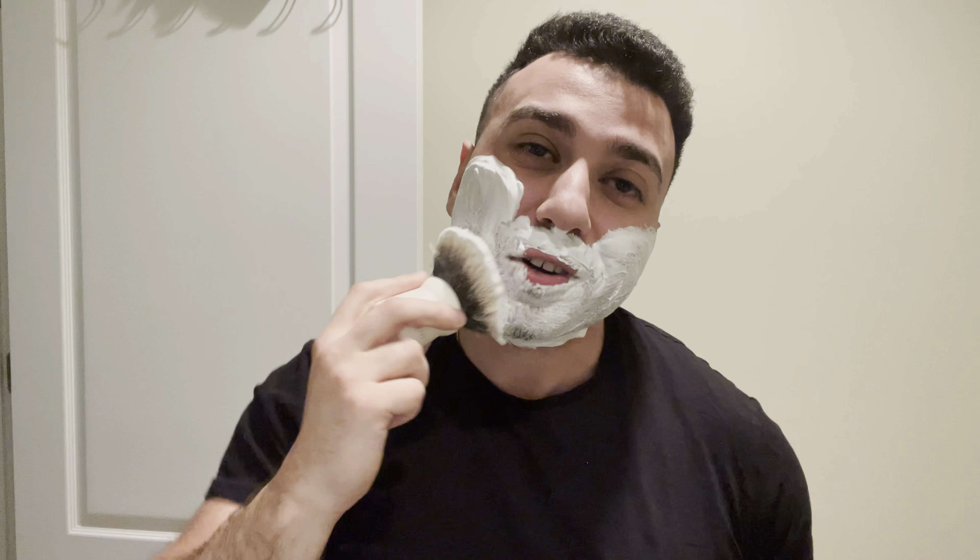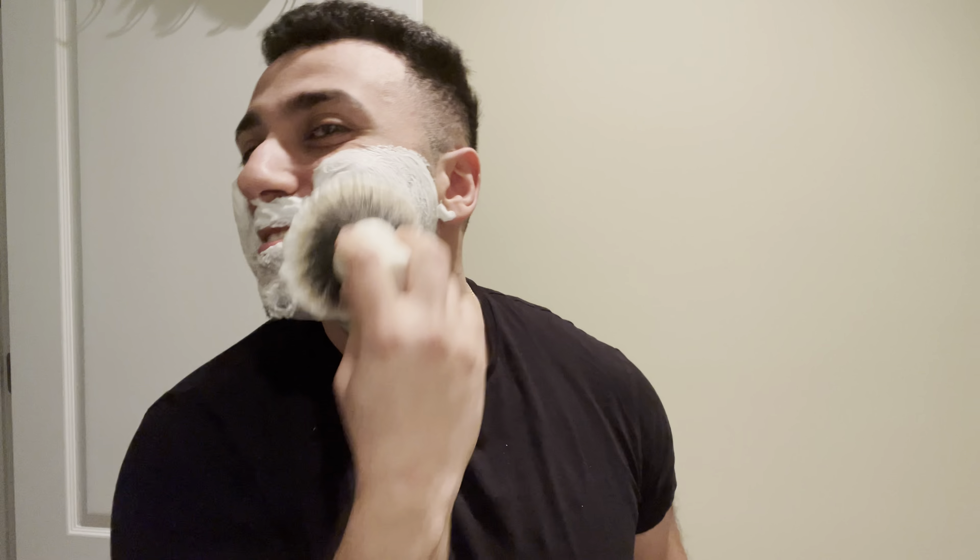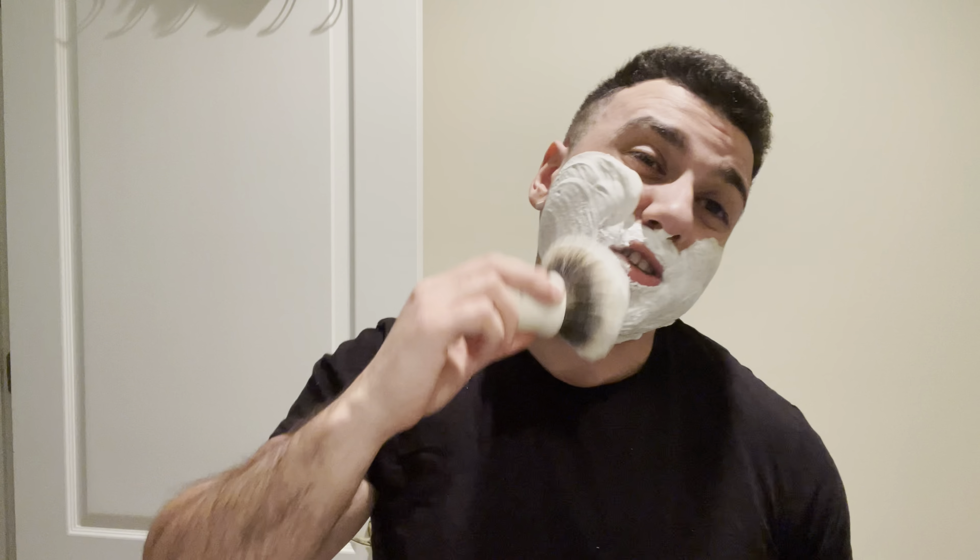This brush is amazing — it's freaking awesome. I was worried the backbone wouldn't be that good. Don't get me wrong, the backbone is not crazy good like the Black Eagle or most of my Declarations, but something about this is just so satisfying to use. It's easy to splay but not floppy at all, and it just feels like a soft cloud on your face. There's little to no scrub. I was worried the handle would feel weird from pictures, but in person it's very easy to hold and very comfortable.